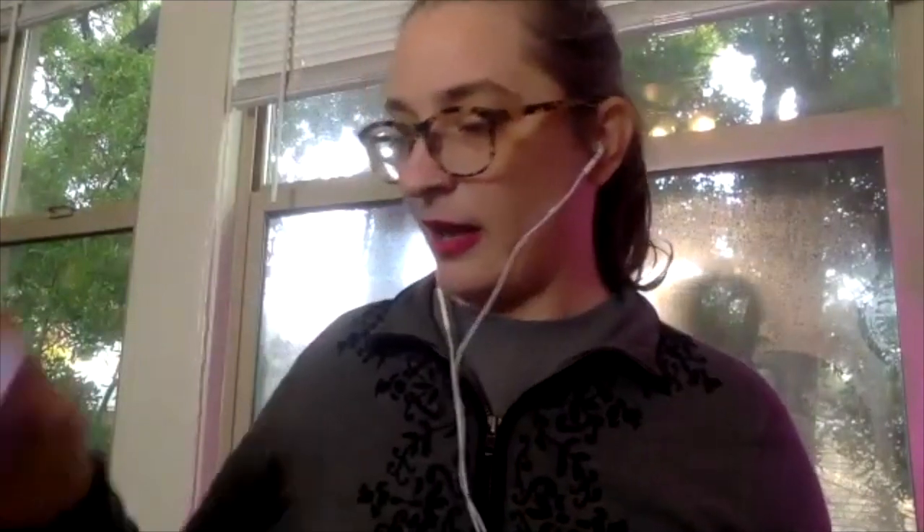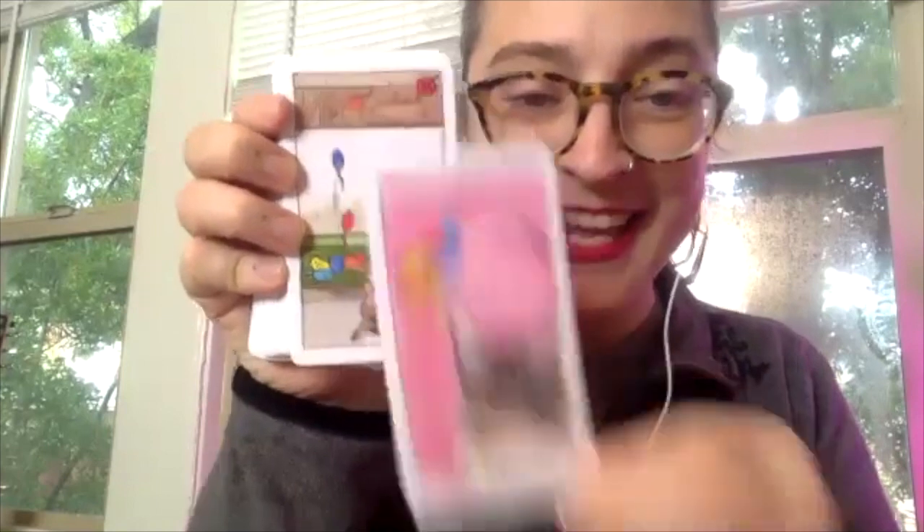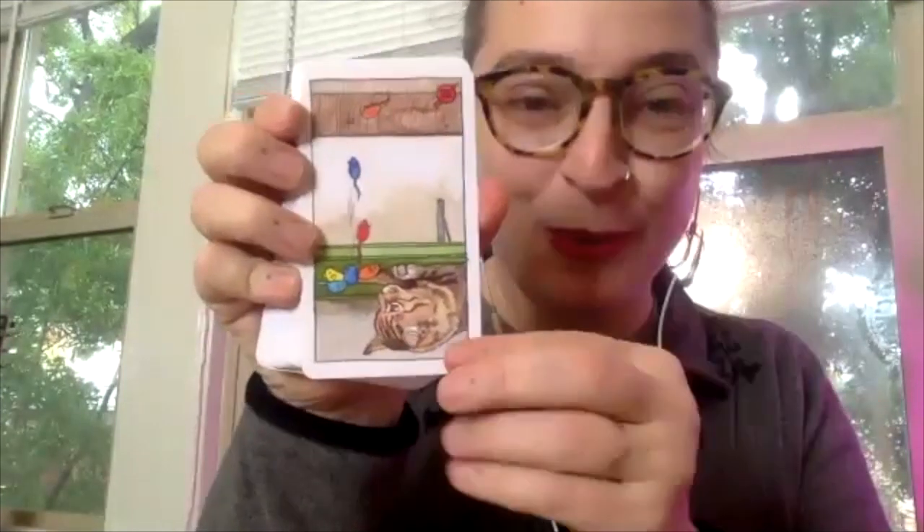The Cat Tarot deck is fairly ubiquitous — you can find it at art stores. It's really, really cute, and the designer did a fantastic job of connecting the meaning of each card with something relevant to a cat's life. But as a first deck, it would be quite difficult to put the meanings together unless you're already familiar with them. That fat and happy cat though — it's so fun.